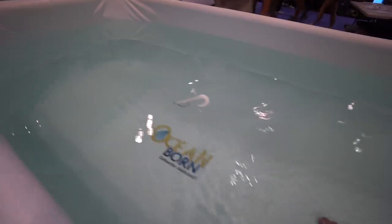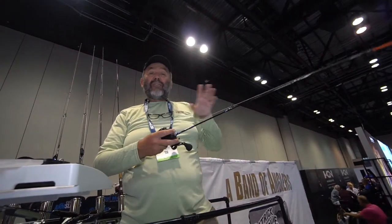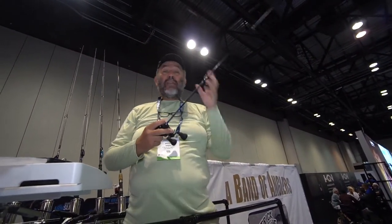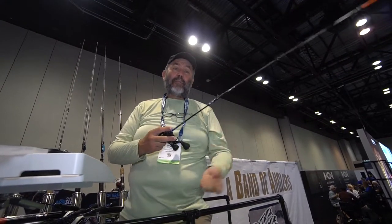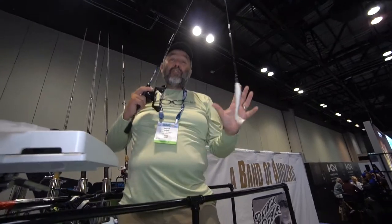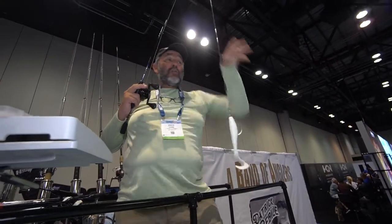You have a great action on the top. As you can see, we have that floating body, we have that rolling motion, we have the tail working behind. It's perfect if you want to fish in the lily pads, targeting pike or bass, fishing in very shallow water. You can also use this with a Carolina rig, so you can have that action but down deep.